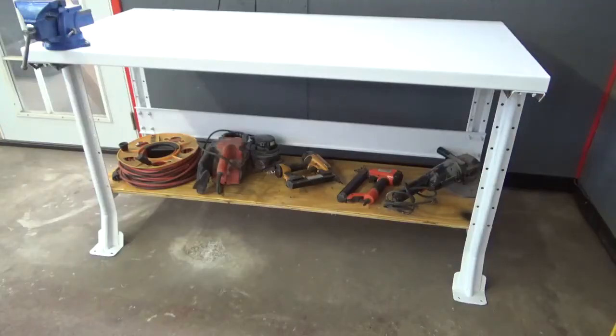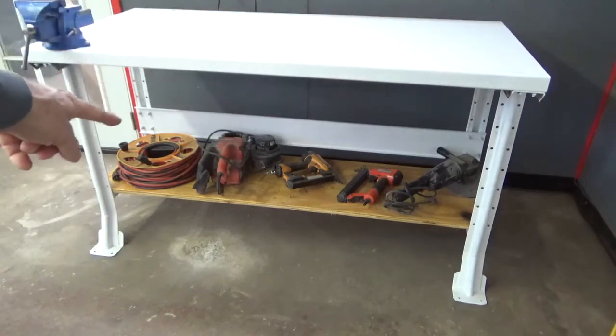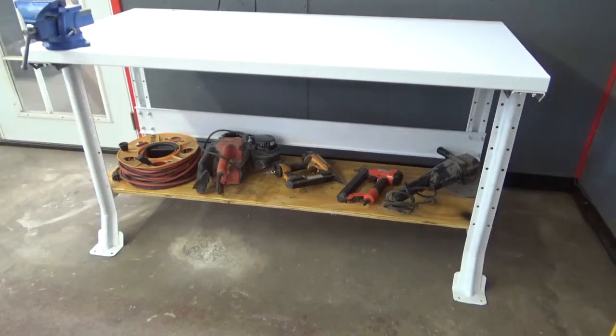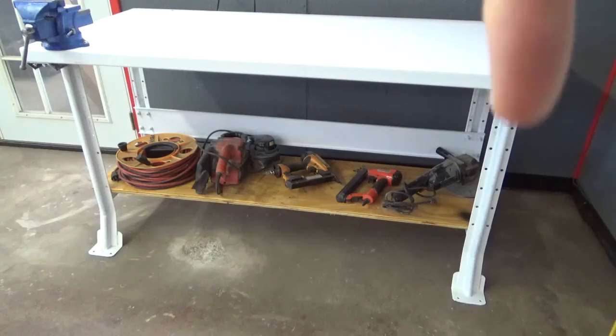Now you can see the finished product with some tools stacked on it. I have the heaviest items stacked on the ends where the crossbars are. If you wanted to put more weight on this, you could put a second sheet of three-quarter inch plywood on here to support more weight. Thank you for watching, hope you learned something — please remember to subscribe.